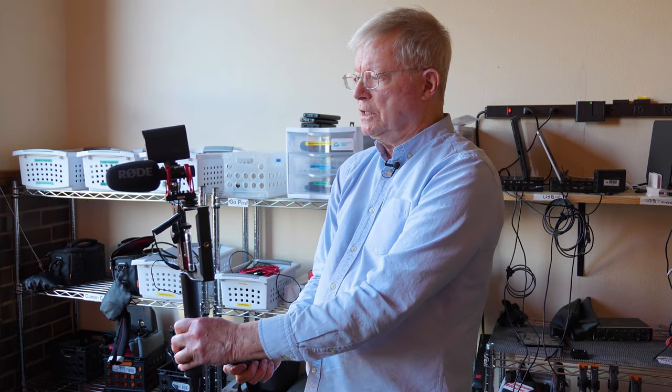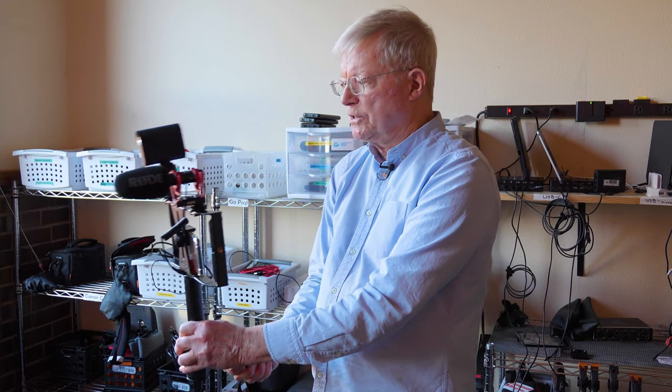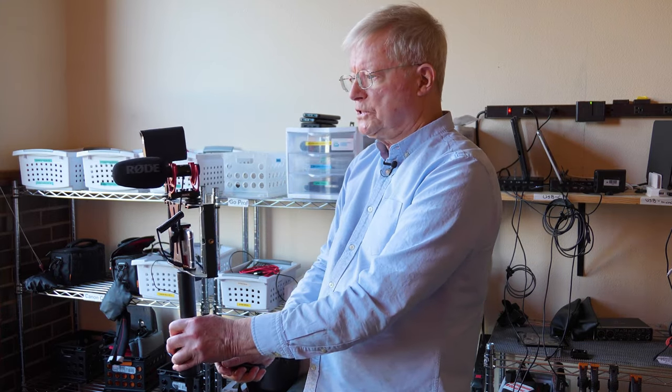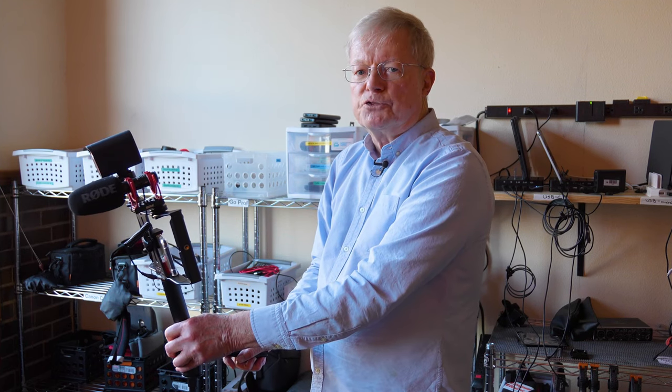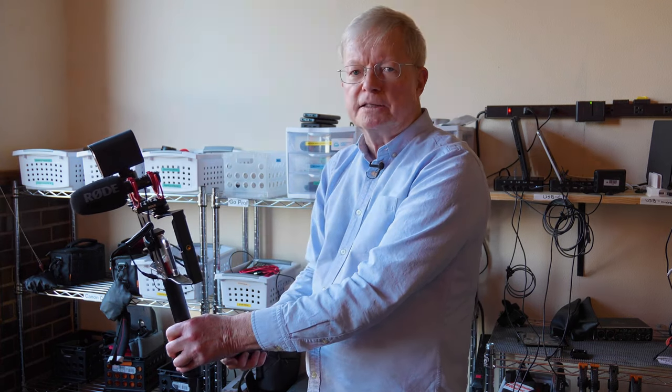I recommend a tripod because it's steady once you've pointed it in the right direction when you're live streaming. You can imagine yourself in a big room with tables — you point the live stream down at a table and you can pick up conversations with the people at the table.